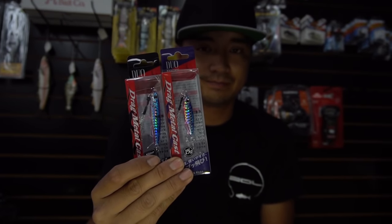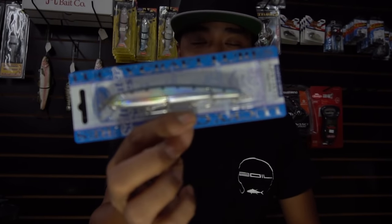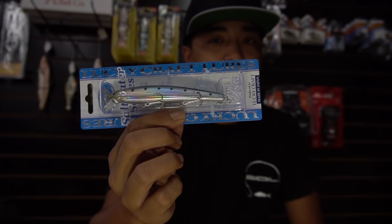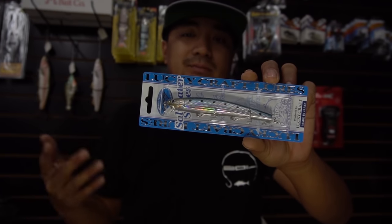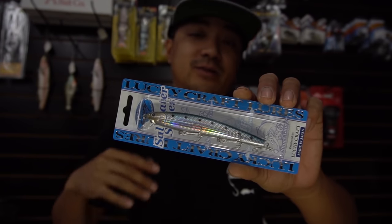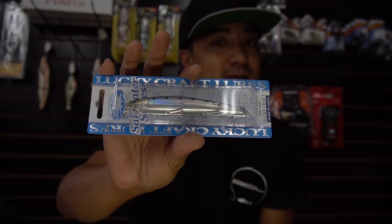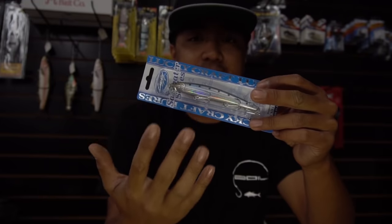Last but not least, hard baits. I'm not going to cover topwater spooks since not everyone knows how to walk the dog, but I want to highlight jerk baits, which a lot of people are starting to use and which produce all kinds of fish. I'll start with the Lucky Craft Flash Minnow — a very hyped bait in San Diego. You can use it in the surf, the bay, off the rocks, off the skiff. It runs about six to seven feet deep and catches corvina, halibut, seabass, and calicos.